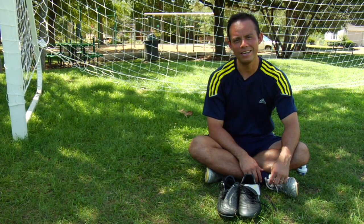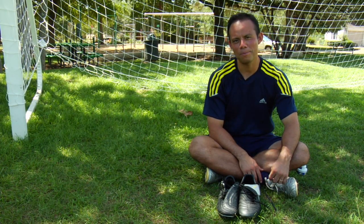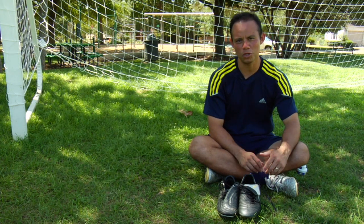Hi, my name is Guillermo Gomez. I coach youth soccer, and today I'm going to give you some tips about how to care for your soccer cleats.